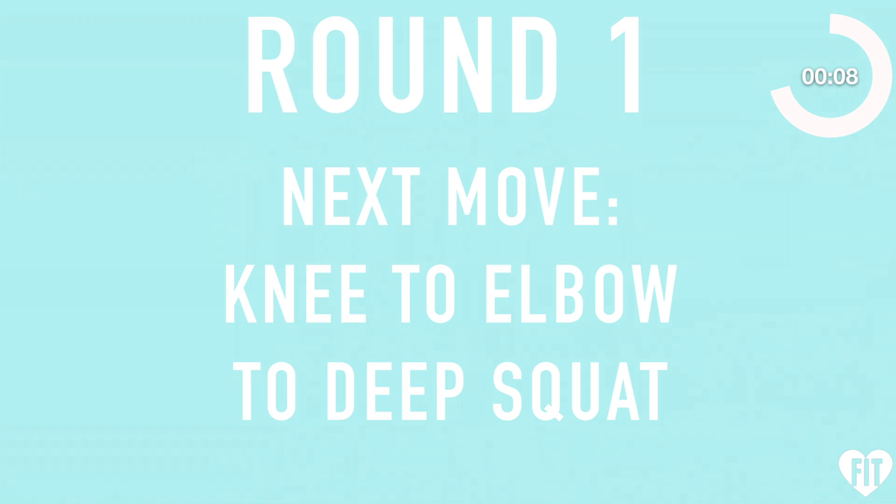Next move: knee to elbow to deep squat — three, two, one, go.